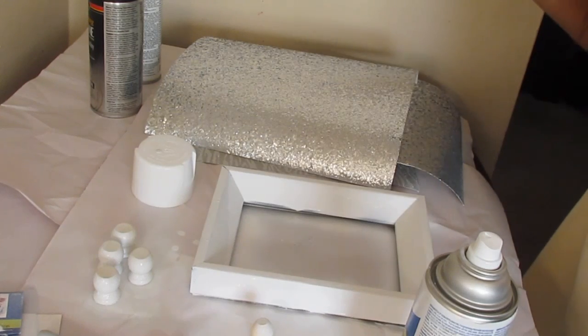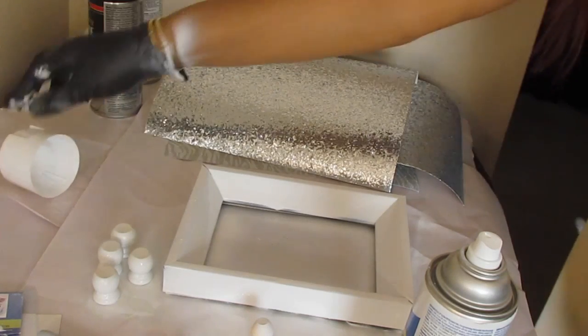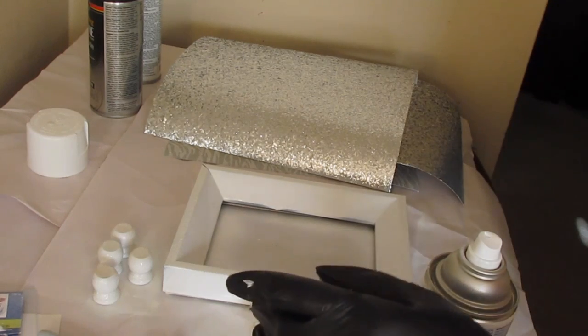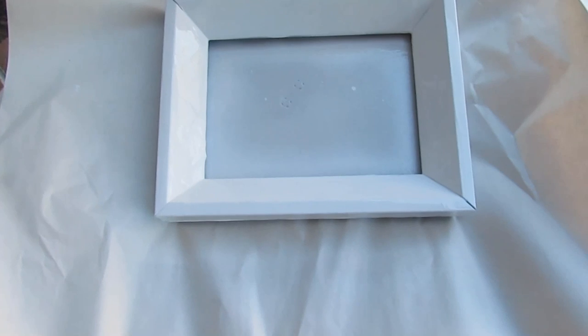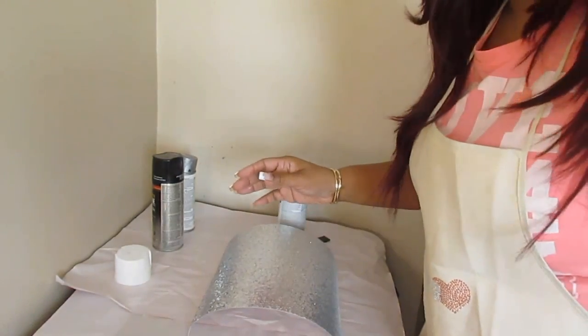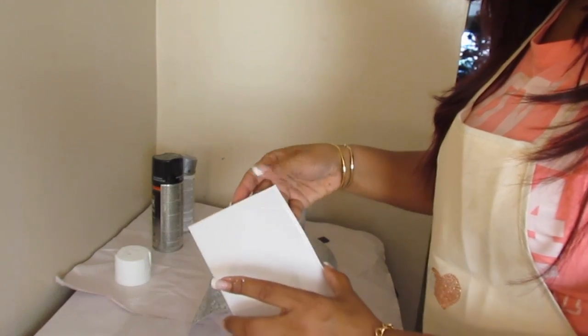I let it dry for at least a few hours just to make sure it was dry and I wouldn't have too many issues with it. I took it outside and left it in the breeze to dry, because it was a little stuffy in here with using the paint. Always work in a ventilated area. Now I'm taking the specialty paper that I picked up from Hobby Lobby and I'm going to measure it according to this glass cover for the tray.